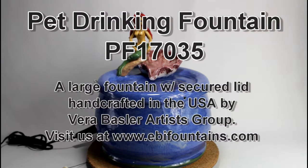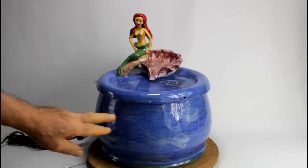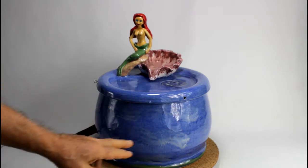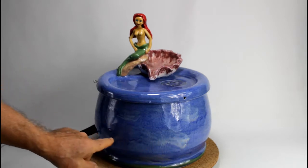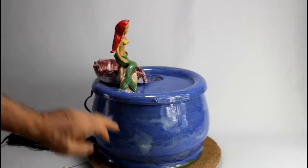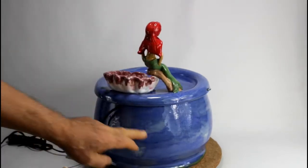Here we have our mermaid fountain. It's fountain 1735. It's a large fountain with a secured lid glazed in blue with a wavy structure in it. You see all this whitish wave-like structures — it goes all around the surface.